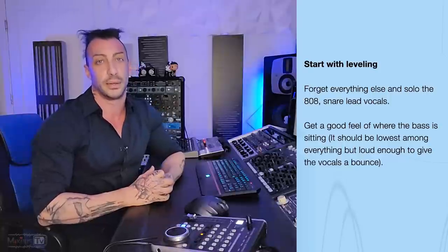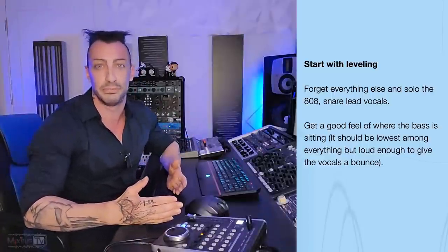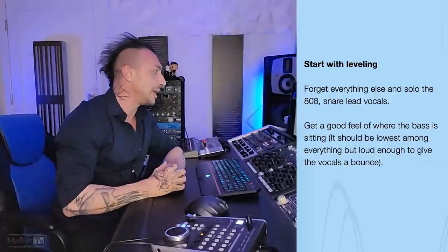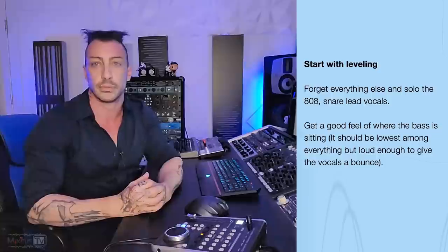Let's see these techniques that are guaranteed to work on every mix. Start with leveling — forget everything else and solo the 808, snare, lead vocals. What if it's a rock mix and I have electric guitars and bass and other stuff? So maybe we should say the hip-hop trap beat like mix. Get a good feel of where the bass is sitting.